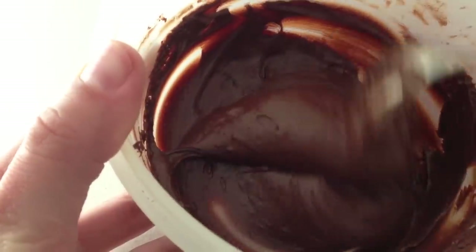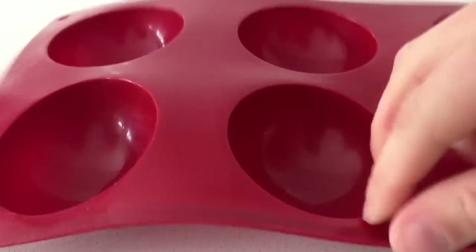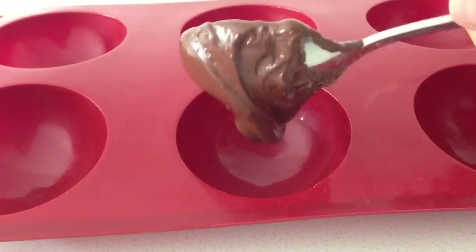You will need some tempered chocolate and a hemisphere mould. This can either be a silicone one like I have got here, or I will show you a plastic hard one in a little minute.